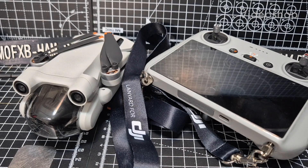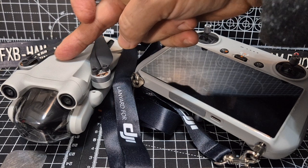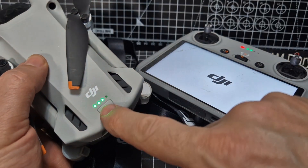Ham Tech — welcome back to my Mini Pro 3 videos. There is a firmware update for the Mini Pro 3 and the RC1 remote control, so let's turn them both on — press and hold, press and hold.